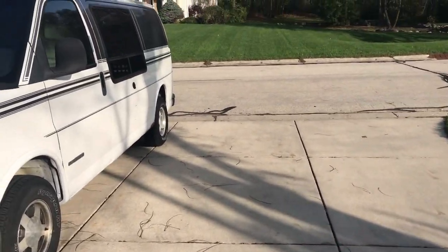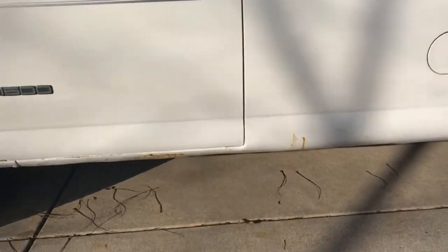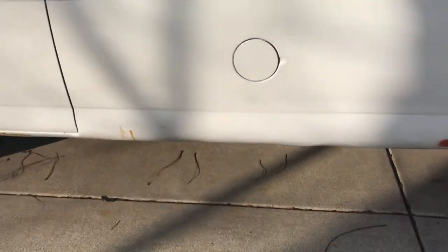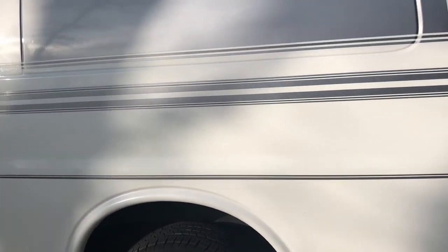One thing I've already done is repaired a lot of rust. You can see it has started to rust through already, so I'm doing some repairs on my repairs. This had horrible rust due to a running board it had, but I've taken care of that. I'll show you before pictures.